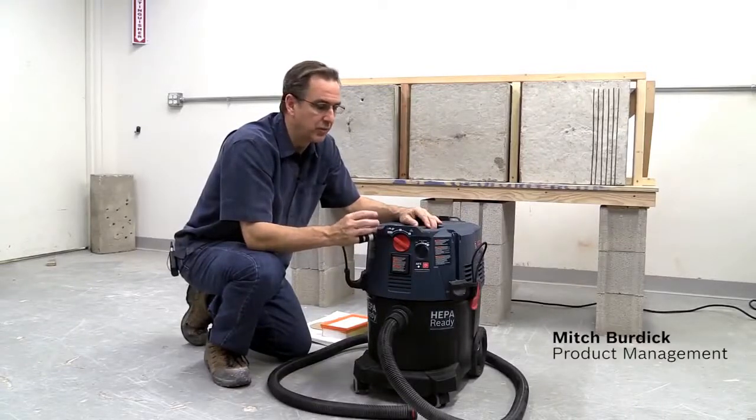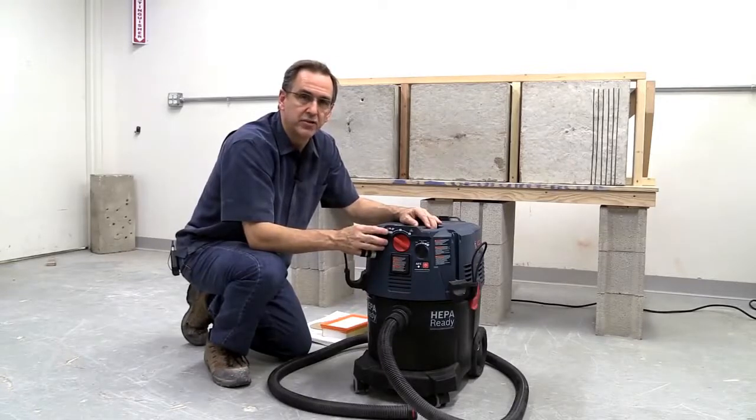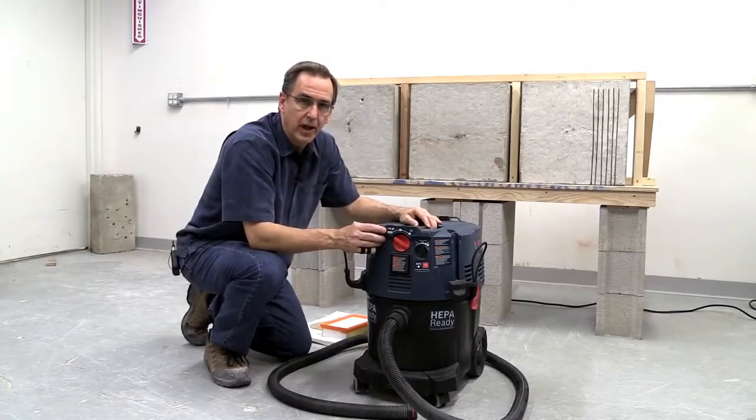Hi, I'm here today to show how the Bosch dust extractors stand up against some of the key competitors in the market. This here is the VAC 090, the 9.3 gallon automatic filter cleaning for the Bosch, and it'll go head to head with some of the key competitors.